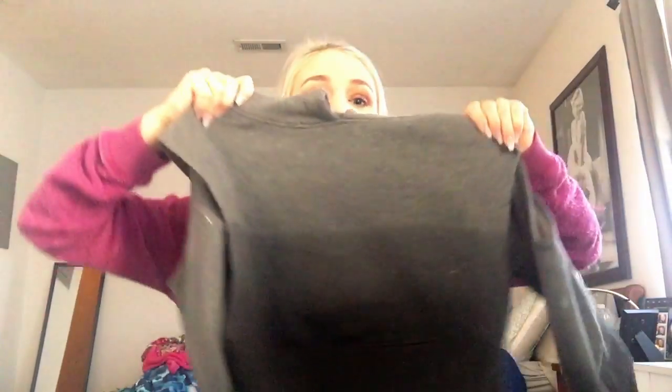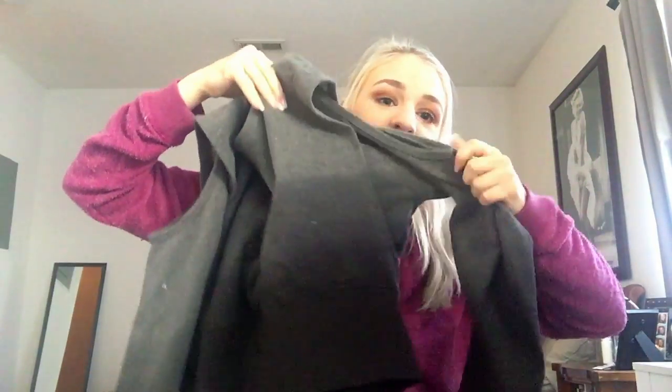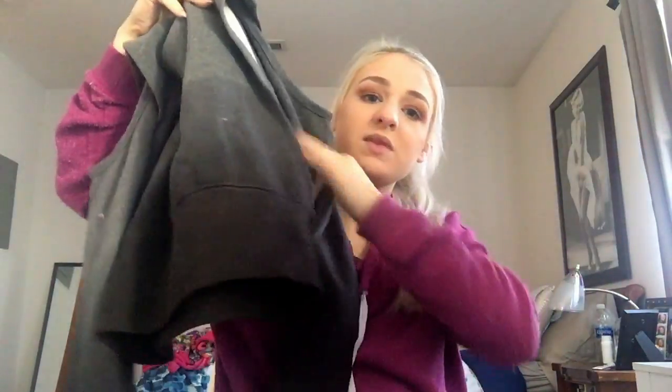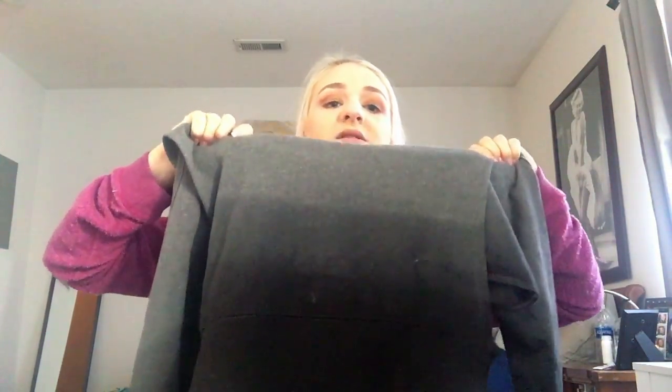The first thing I got was like the number one thing that I wanted - there were two things I wanted extremely bad and it's this. It's a crop hoodie. The sleeves are cut out. It's super cute and you would think that with the sleeves cut out it wouldn't be warm, but I'm telling you it's so warm. It's really heavy but not absurdly so.